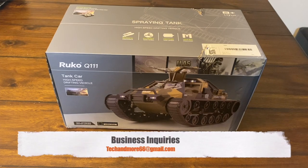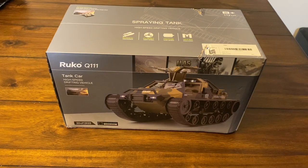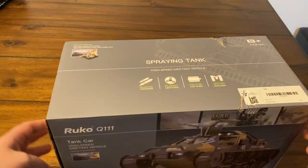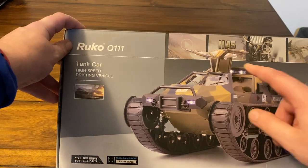Hey, what's going on everybody? Today we are going to check out a cool little RC tank. This is made by Rucco and the model number is Q111. It's currently $109 on Amazon after a $10 coupon. I'm gonna unbox it, charge it up, and show you how good it runs and what it can do. As you can see, it has LED lights and the doors pop open.